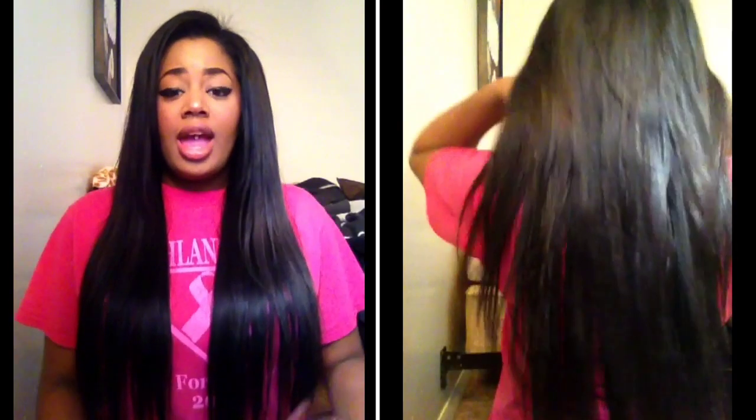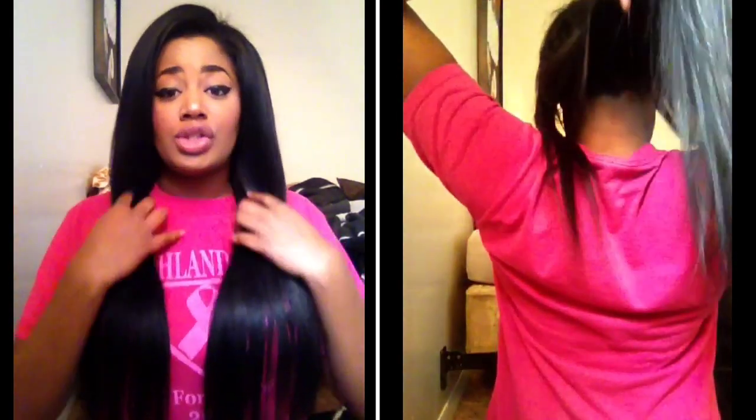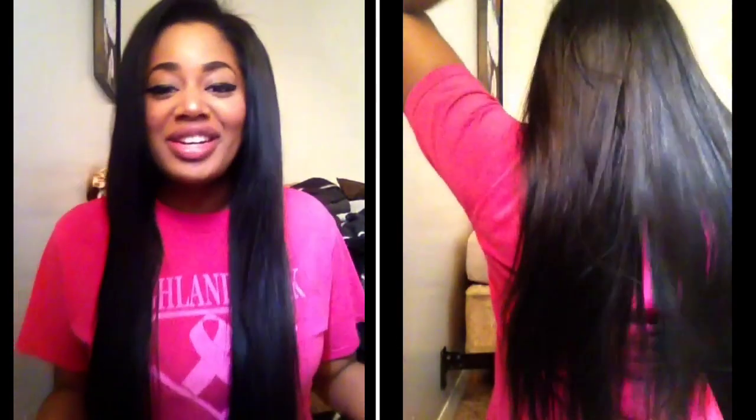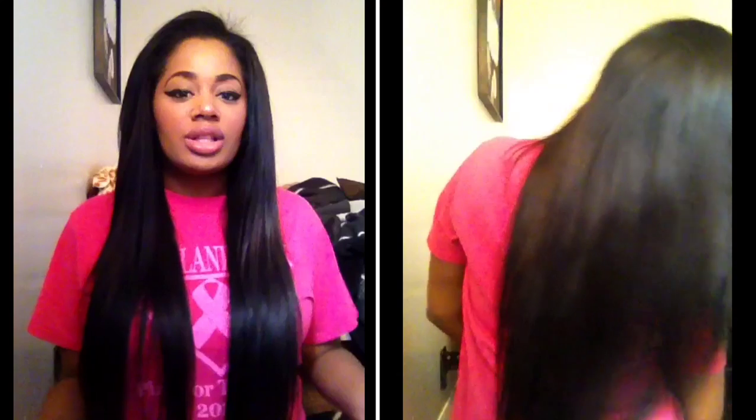This is their Natural Black Peruvian Body Wave Virgin Hair. It was Body Wave, but you guys know me, I'm going to straighten it, so this is what it looks like straightened, obviously. I'll have some pictures to show you guys of what it looked like originally when I first got it.